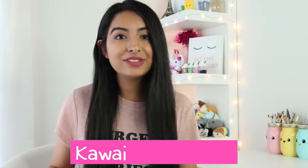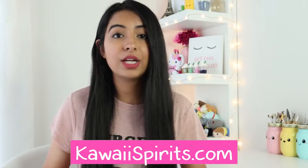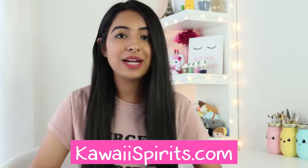Hey guys, what's up, it's me Nim. Before I get into today's video, I have a super special announcement — I am very happy to finally launch my online store. The website is now up and running: kawaisperts.com, so you guys can go check it out. I'll leave a link for it down below.